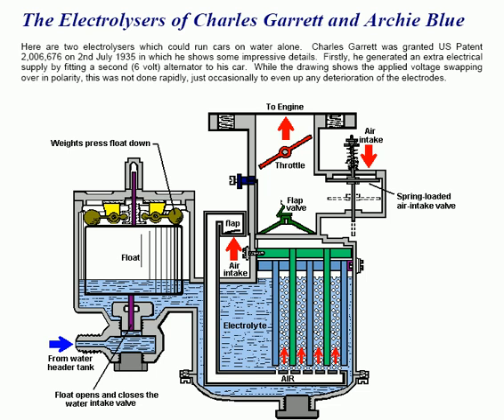The electrolyzers of Charles Garrett and Archie Blue are interesting in that they could run cars on water alone. Charles Garrett was granted US patent 2006676 on the 2nd of July 1935, in which he shows some impressive details.